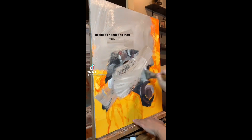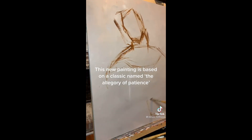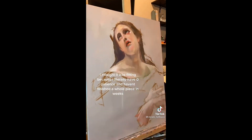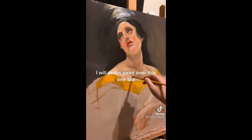I decided I needed to start new. This new painting is based on a classic named The Allegory of Patience. I thought it was fitting because I literally have zero patience and haven't finished a whole piece in weeks. I will probably paint over this one too.